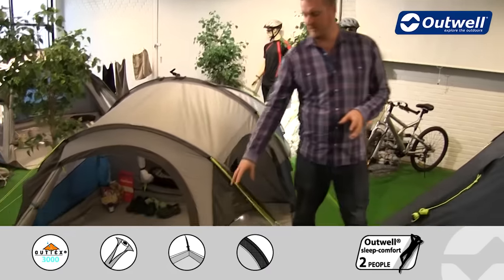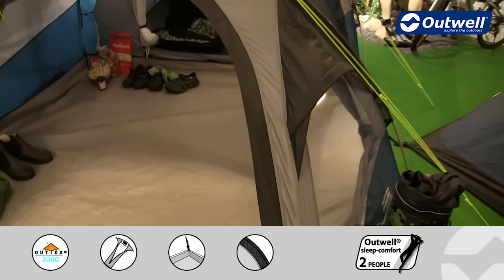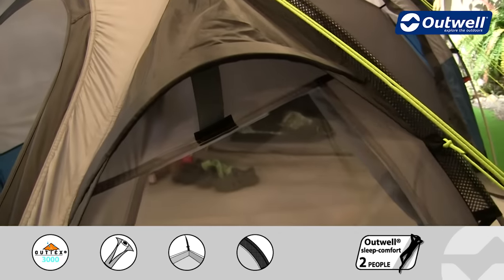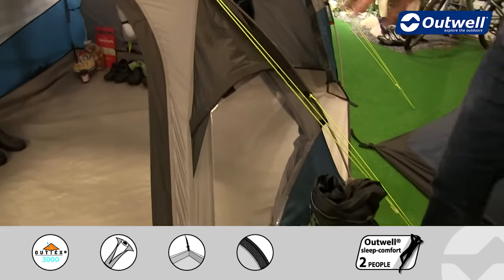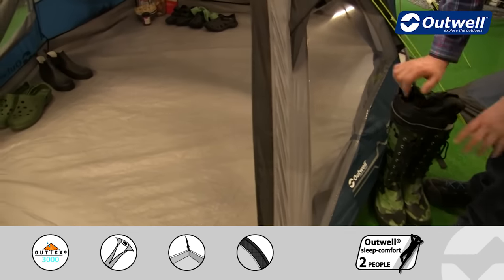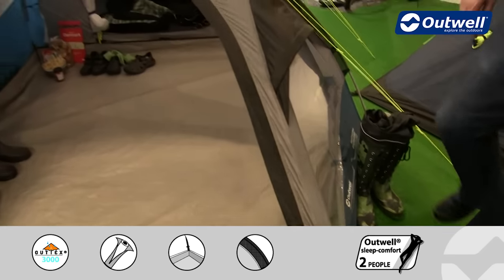The front of the tent has a couple of ventilation pods above the windows, which are easily accessible with the velcro tabs just underneath. There is also another ventilation panel at the back which you'll see from the inside shortly. You can also see these two good sized windows at the front, and we do have some curtains just behind here as well that can be closed completely to ensure maximum privacy within the tent.